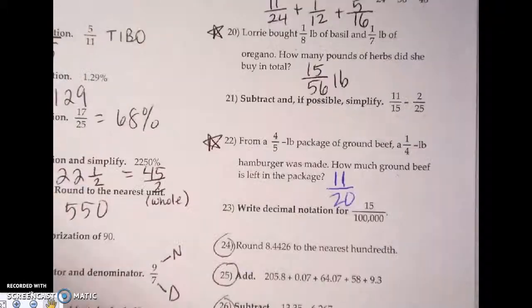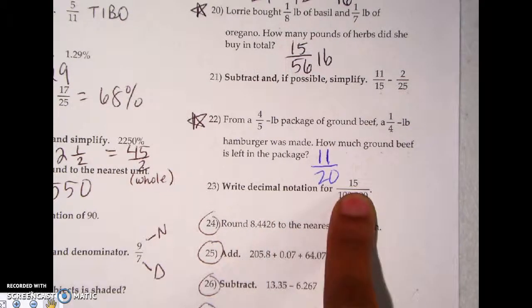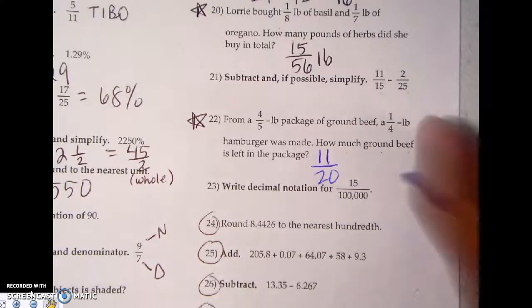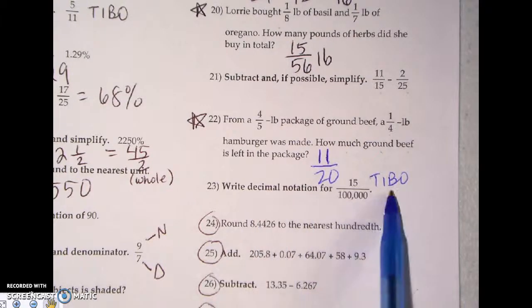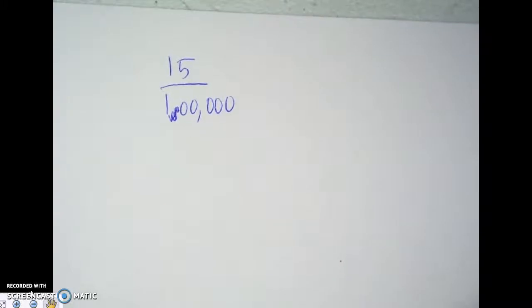Now let's look at number 23. It says write decimal notation for 15 being divided by 100,000. The way we're going to do that is the 'top and bottom out' method, because every time you want to change a fraction to a decimal you have to do division. So I have 15 being divided by 100,000 — sorry, that comma shouldn't be there.